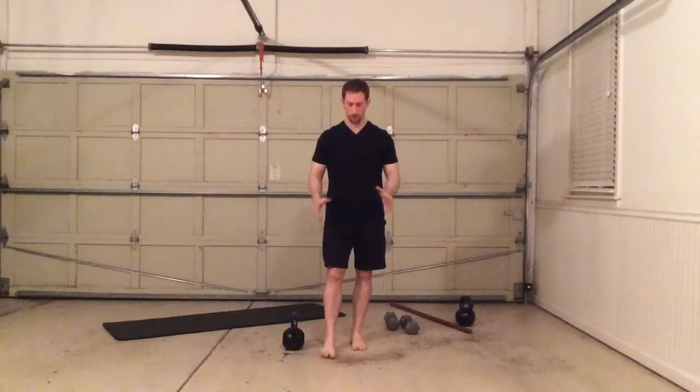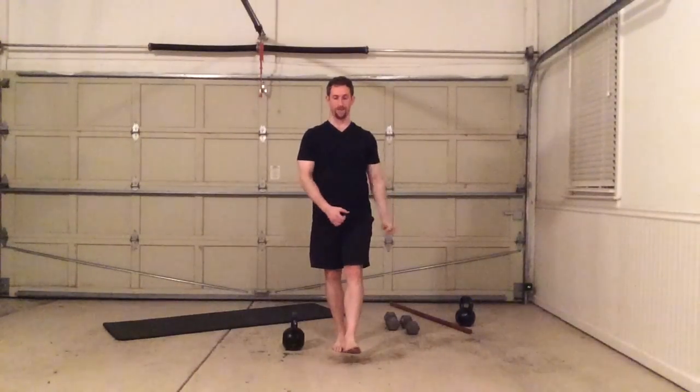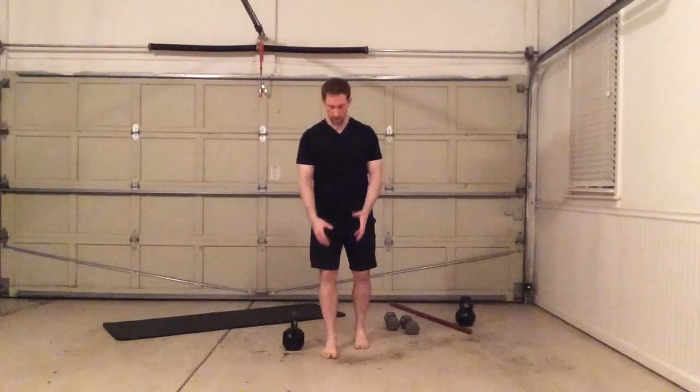What we're going to do here is something a bit different. With the normal swap, we're just standing on one leg, taking the kettlebell, swapping it back and forth — really good for stabilization. The one thing that it's missing is it's not forcing the muscles in our ankles and feet to turn on rapidly.